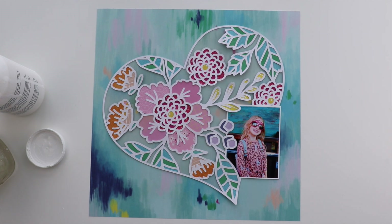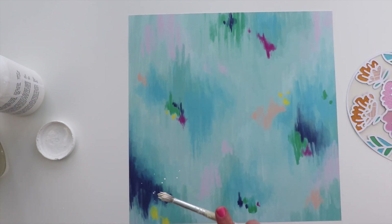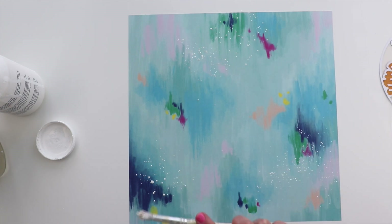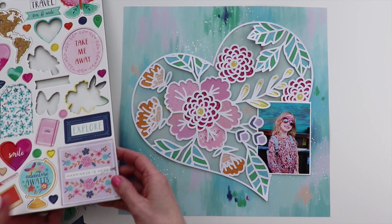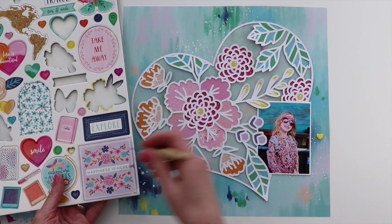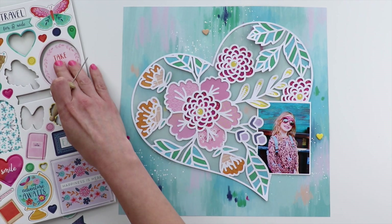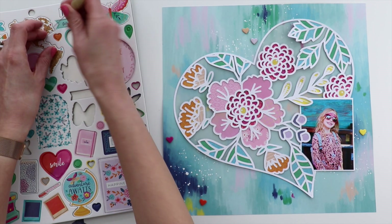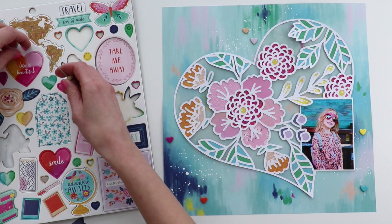I'm going to do some mixed media on the background. I'm going to use watered-down white acrylic paint and splash it in three places to create a visual triangle, which helps create interest all over the page. Once that dries, I'm adding the heart on top. At this point I'm going to audition — so nothing is glued down. I'm going to figure out which embellishments I want to use. Since it's a floral heart, I'm going to use a lot of hearts and a lot of florals.